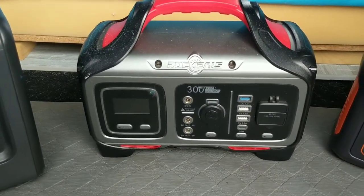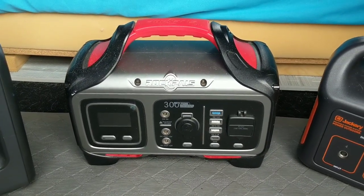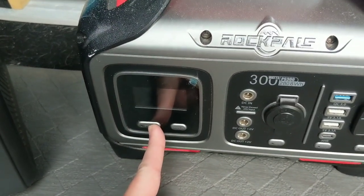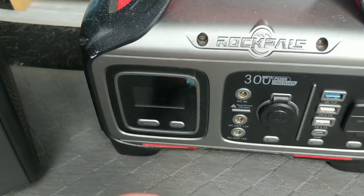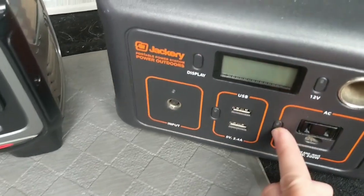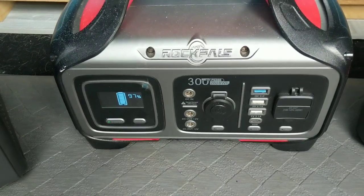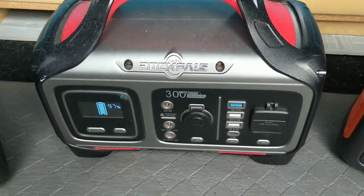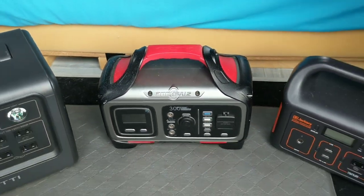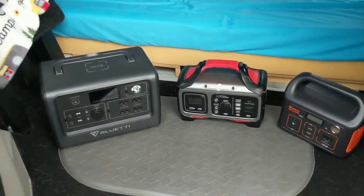My Rock Pals 300 is 300 watts. What I don't like about the Rock Pals is quite a lot — I don't like that I have to push and hold the buttons to turn them on, unlike the Bluetti and the Jackery which are instant. Also, I have one of the old models, so I literally can't charge the power station while I'm using it, which is why I rank the Rock Pals number three.